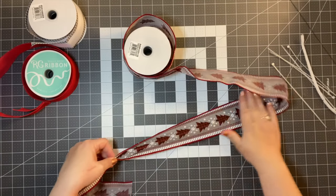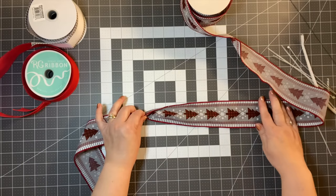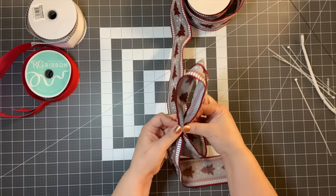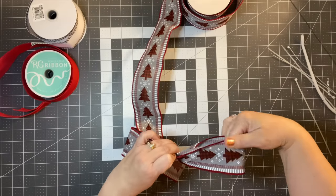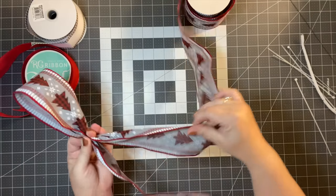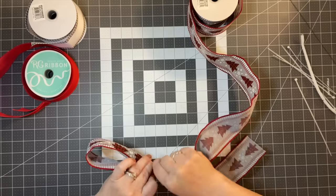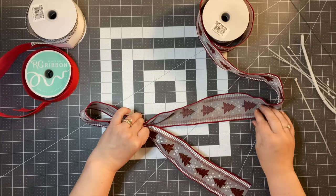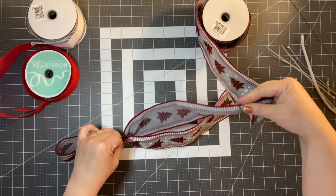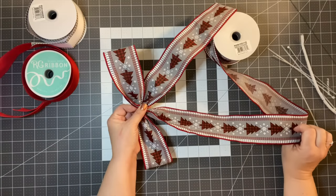I'm going to take the ribbon and gather it, keeping the right side up. I'm going to measure 11 inches with this one — we'll call this our 11-inch bow — and I'm going to fold it in the middle. See what I'm doing there? I just flip it over, do another 11 inches, measure it on my board, gather it, and fold it over. So I know I have two 11-inch bows on each side.